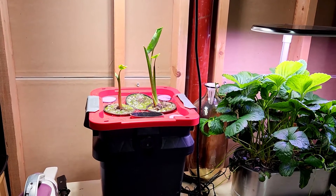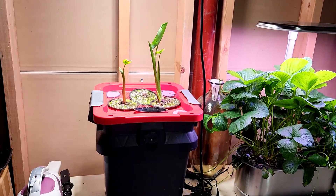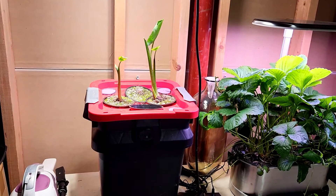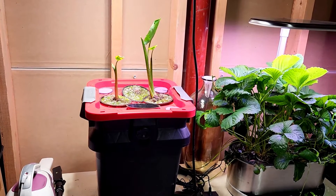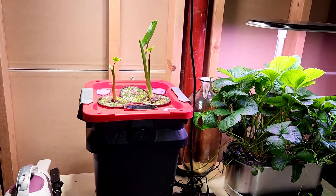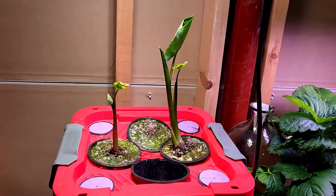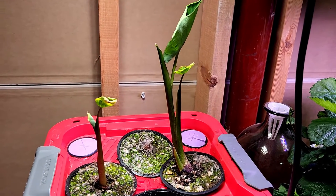Here I am back doing another Kratky passive hydroponic system. The five-gallon bucket you see here was set up as an experiment because I've never done non-vegetables in a container such as this. What you see in front of you right now is Colocasia plants. These are sometimes referred to as Elephant Ears and, depending on variety, can get substantially large.